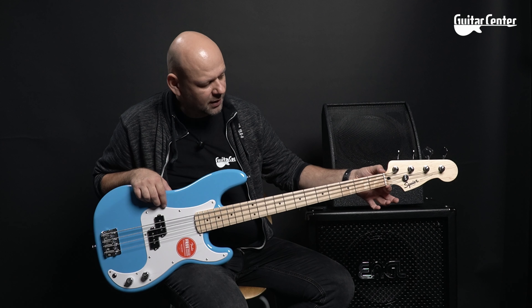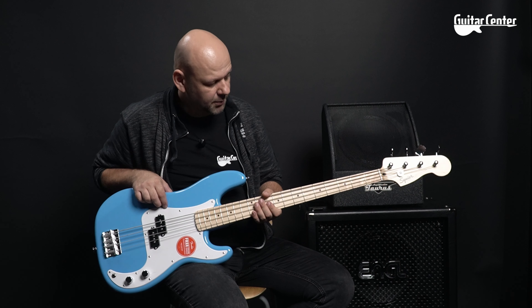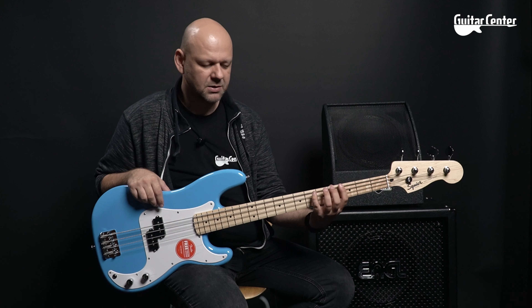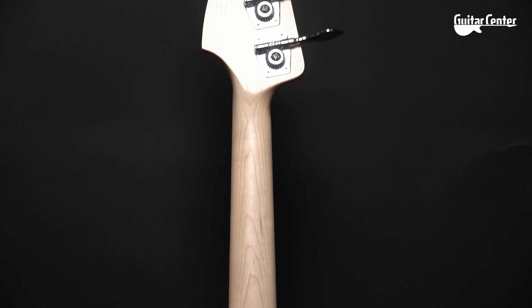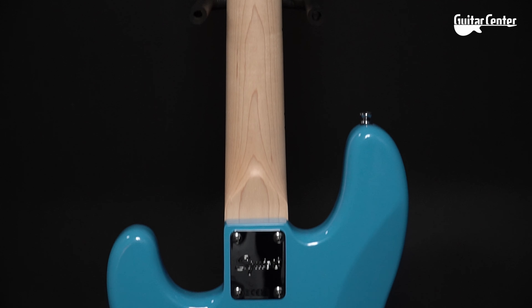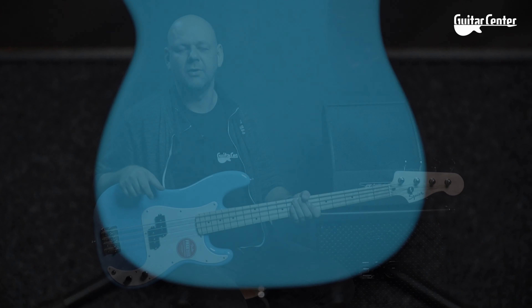I will add that the neck at the nut has a spacing of 38mm — narrow, as befits a Precision Bass, and it plays very nicely. I did nothing to this instrument — I took it out of the cardboard box, did not adjust any intonation, did not adjust the string action, did not even tighten the truss rod. The guitar is set up and ready to play.